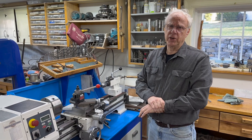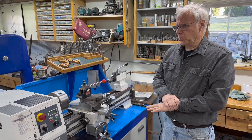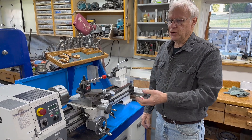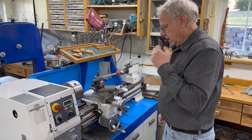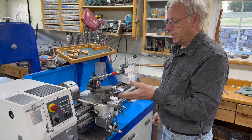What I like about this lathe is it's not gear driven, it's belt driven. With my Grizzly, when you engaged the power feed and ran the gear train, it sounded like a thrashing machine. I wanted something quiet, and most write-ups said this lathe was quiet - and it is quiet.